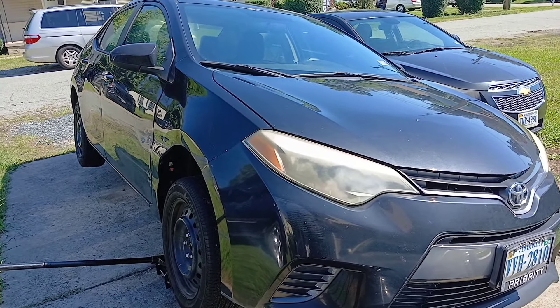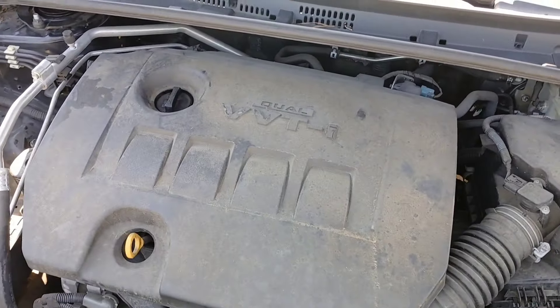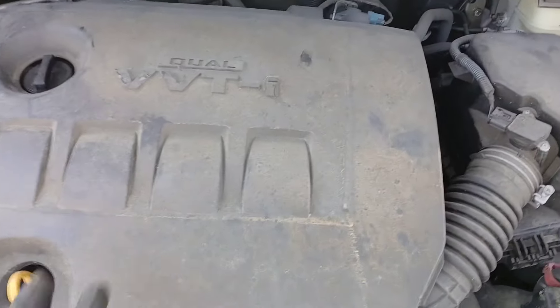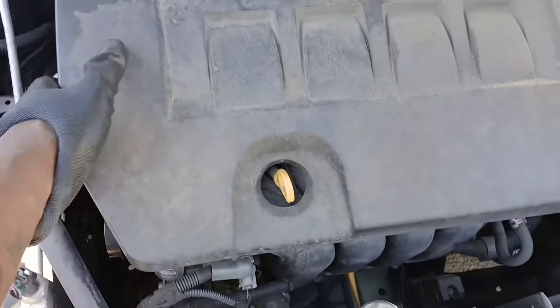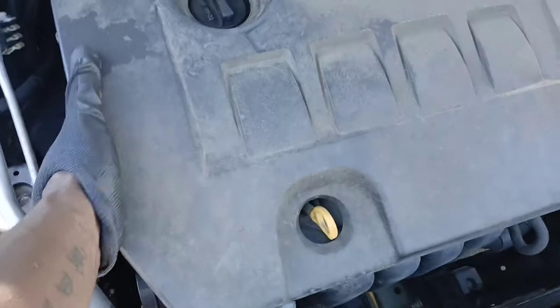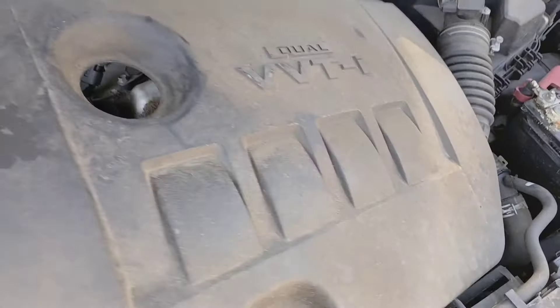Alright, let's get straight to it — 2015 Toyota Corolla. The first thing you're gonna want to do is remove this cover right here so you can access the part. You can start on the left or the right and just pop it straight up like that, and then we can get this cover off.